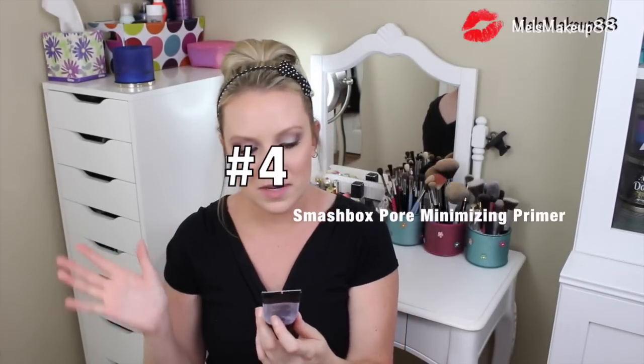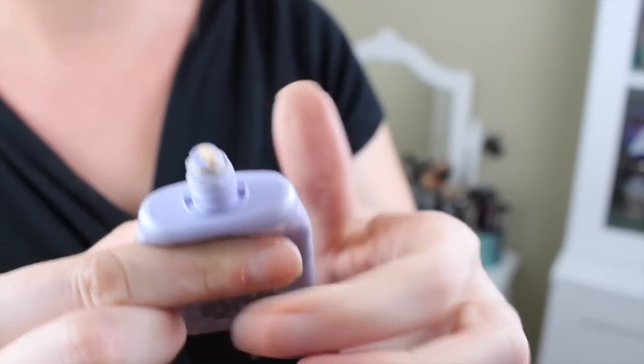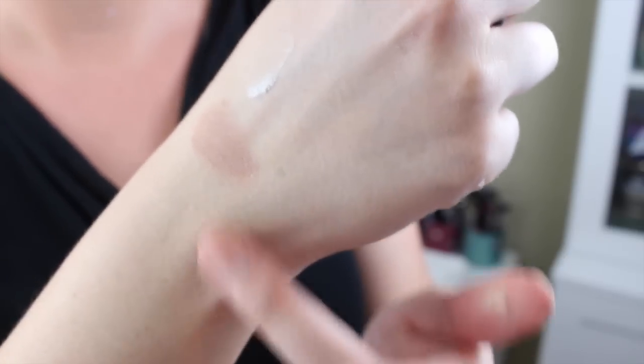The second pore minimizing primer I tried is the Smashbox Photo Finish Foundation Primer Pore Minimizing. I have to say I might like it a little bit better than the Porefessional — I go back and forth, they're both great. It does the same thing and fills in your pores, but it doesn't have a scent and it's so much thicker. So if you're having a really bad pore day or you're super oily, this one is a little bit more mattifying and works slightly better than the Porefessional. The downside is it can get kind of cakey, so you really have to press it into your skin. In fact, with both pore minimizing primers you want to push the product into your skin rather than just swiping it all over — push and then swipe — so it actually fills in your pores. I love them both and it's really hard to pick a favorite between the two.